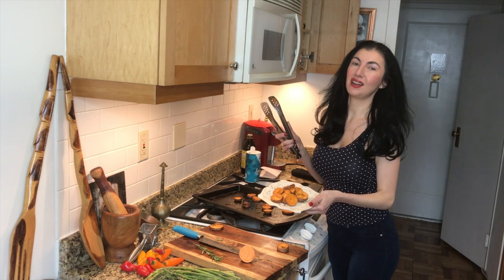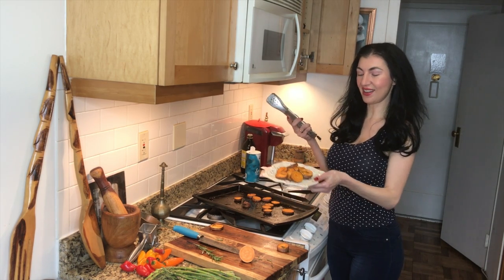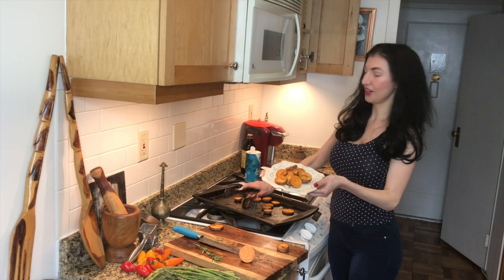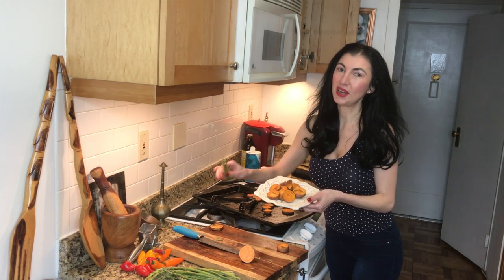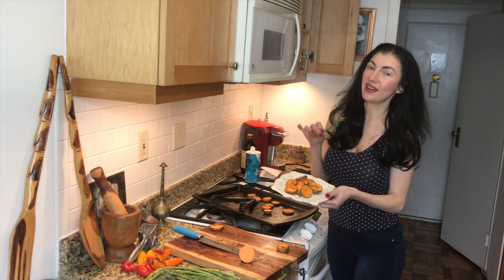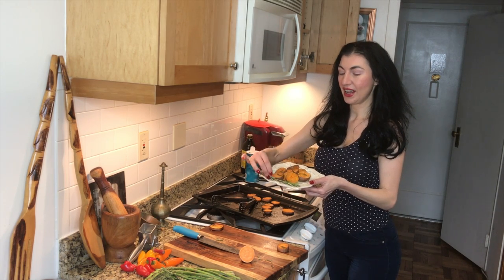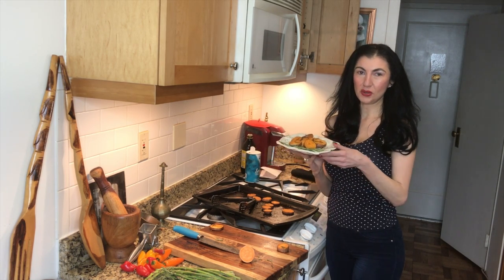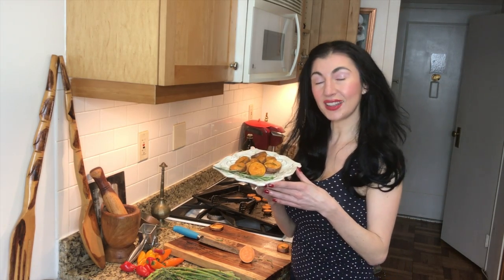Many of my clients ask me what is a good portion of sweet potatoes as a side, and I think we got it right here. This is beautiful, aromatic, full of fiber, full of beta-carotene, gorgeous for your skin, anti-inflammatory with the rosemary. And there we are — a beautiful healthy sweet potato with rosemary side. Go ahead, try it at home!